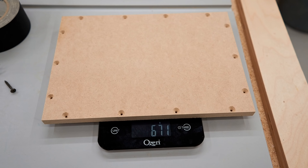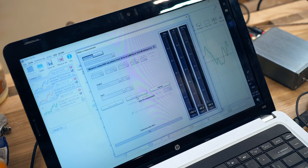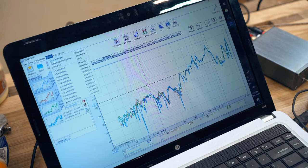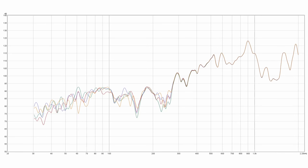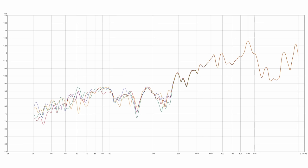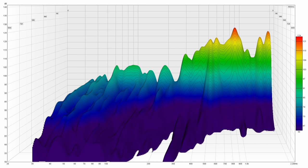I'm starting with the Baltic birch plywood, and I'm running a sweep from 30 Hz right up to 2,000 Hz. I'm doing that four times for consistency, then taking those four measurements and averaging them — and that's what you're looking at here. One thing I noticed with all of these measurements is that there's not much variation above around 270 Hz. I also picked one of those measurements and created a waterfall plot, which shows how long the panel continues to ring after the tone is played.